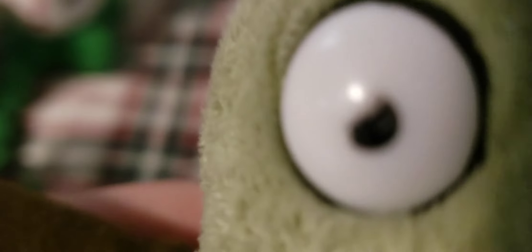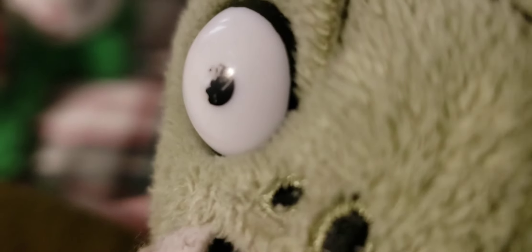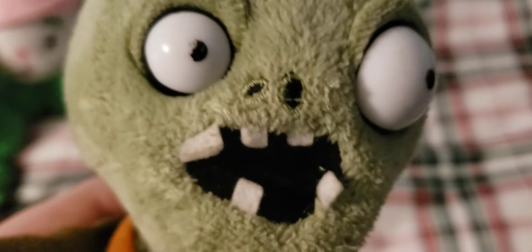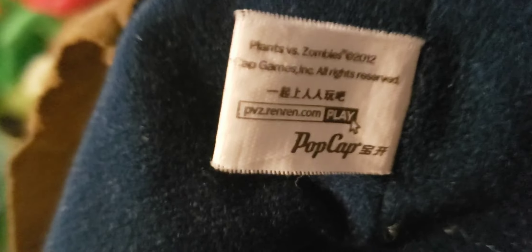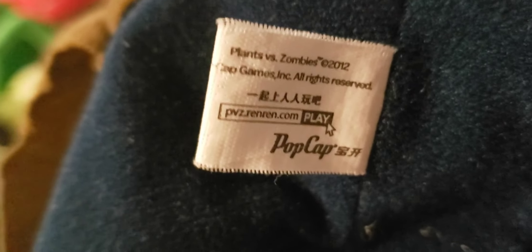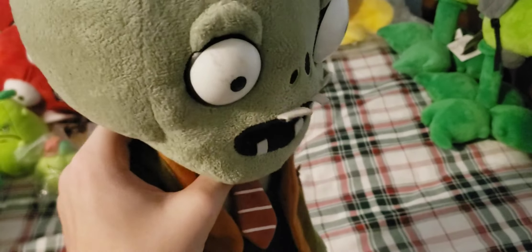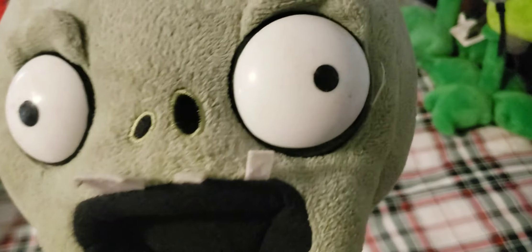Next up we have the World Max Basic Zombie normal size. I'm combining World Max and Lynxin because this video is just taking way too long. The eyes on this plush are chipped because they have a very weak material that can easily get damaged over the years. The teeth could also get damaged. The plush is overall really nice. One thing to note is that the tag on it has the PVZ Renrun on it, which is actually a pretty rare tag.